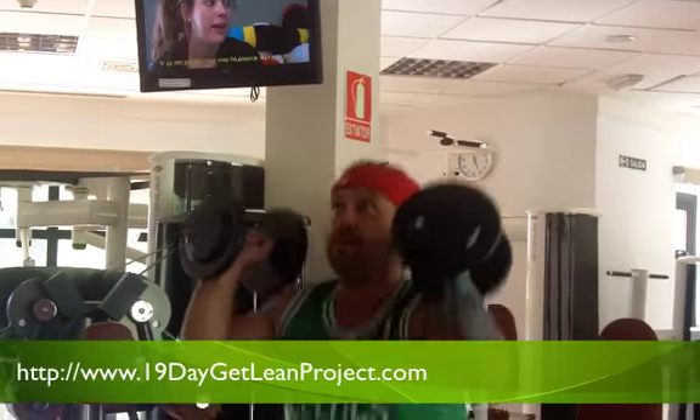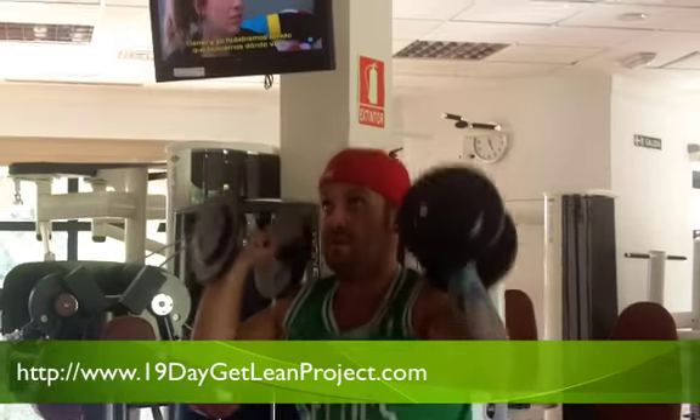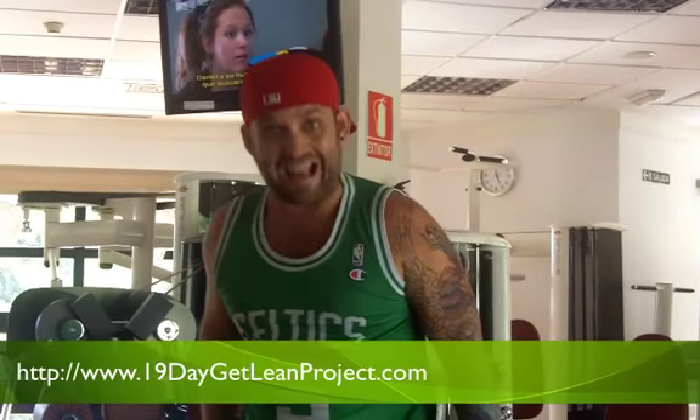Drop, latch. Drop, latch. Drop, latch. Control. Yeah, quick exercise — power the latch, boom.